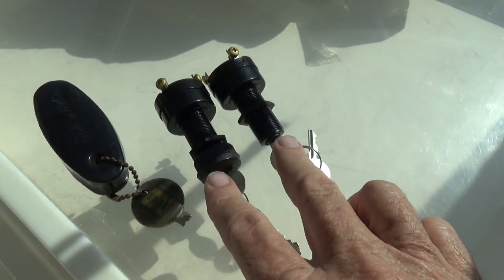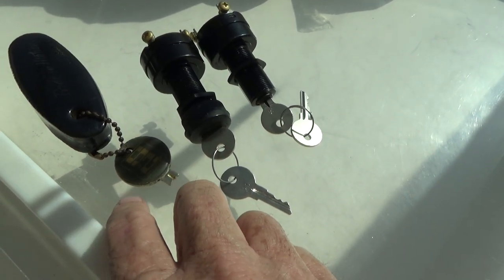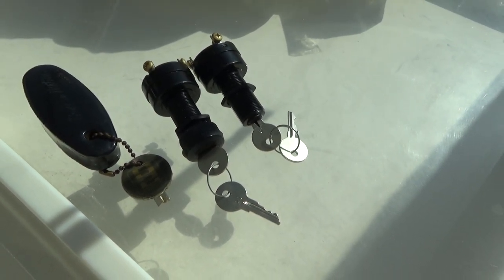Much like the bow of the dinghy, it's very hillbilly. Here are the new ignition switches we're going to install, and here's the broken off key — it's only 20-something years old.